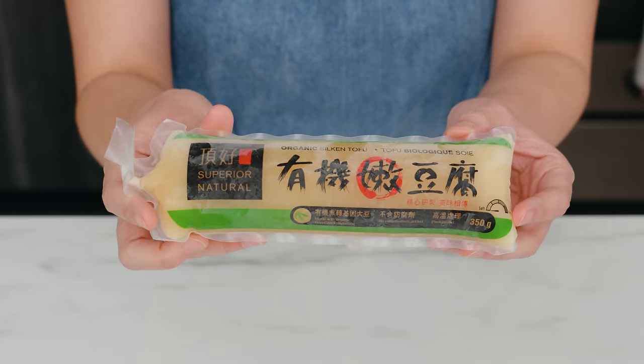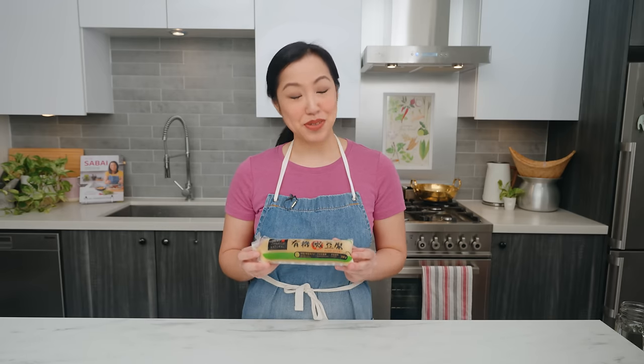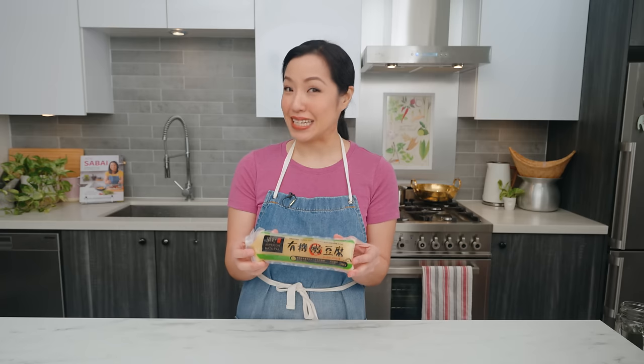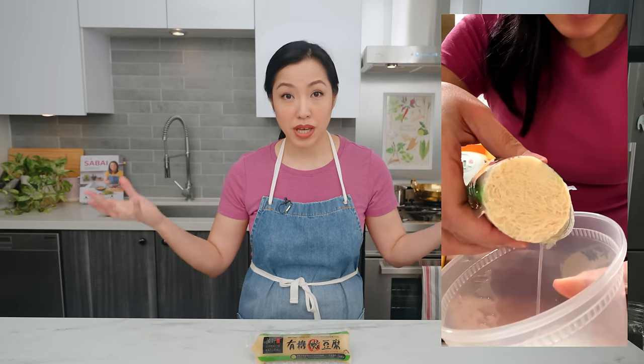Welcome to Hot Thai Kitchen! The other day I told my husband to put away all the groceries and freeze all the protein, by which I meant all the meat. Next thing I know, I opened the freezer and there was my tube of silken tofu looking very bizarre after freezing. Taking a deep breath and reminding myself that tofu is technically protein, I decided to cook it and posted about it on Instagram and YouTube Shorts, where it went viral on both platforms.